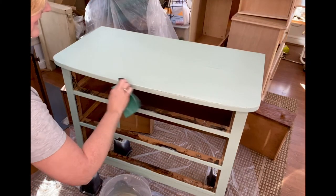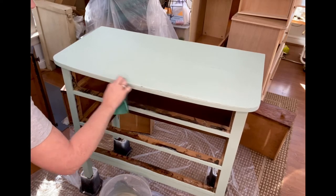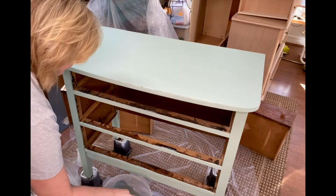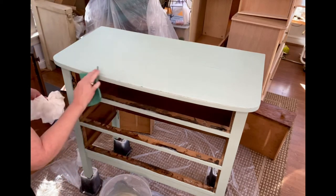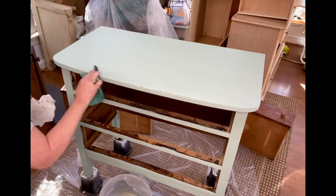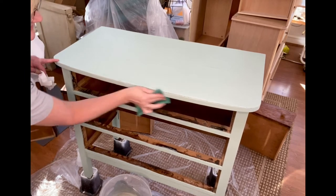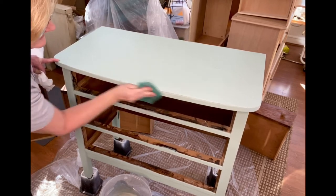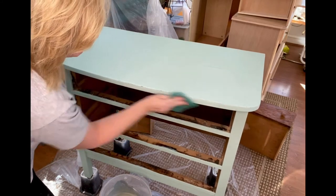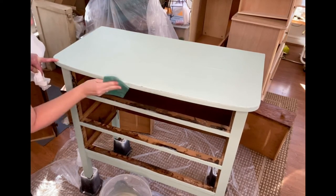Once the paint dries, it's time for distressing. I like to wet-distress by dipping my sanding pad in some water, dabbing it on a paper towel — it just makes the distressing process go a little bit easier. Just go ahead and sand back all of the edges and any places where there might be some natural distressing on your piece: corners, edges, trim pieces.